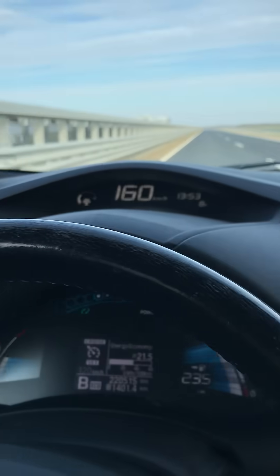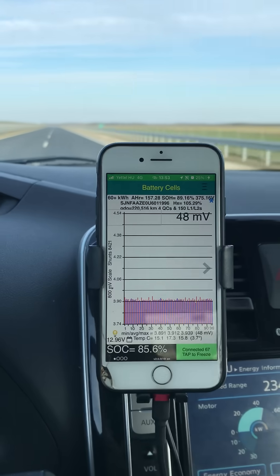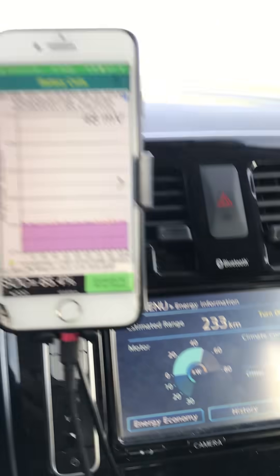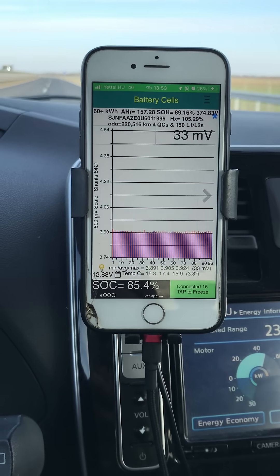We're now up to maximum velocity, which on this one is up to 160 kilometres an hour. It's backed the power off automatically to around 50 kilowatts, but we're still nice and steady on the millivolt difference.